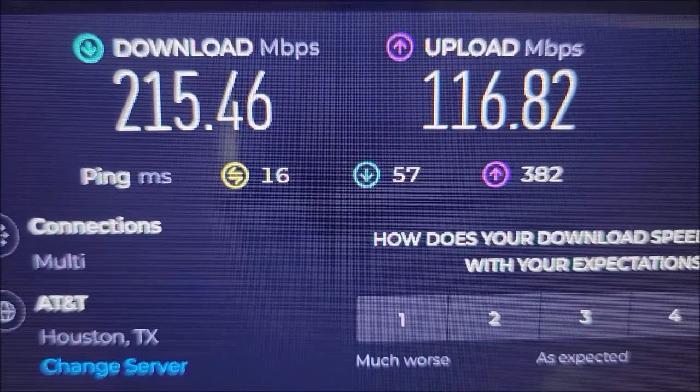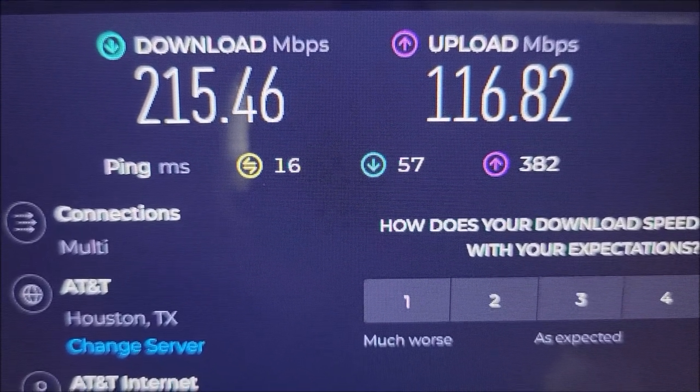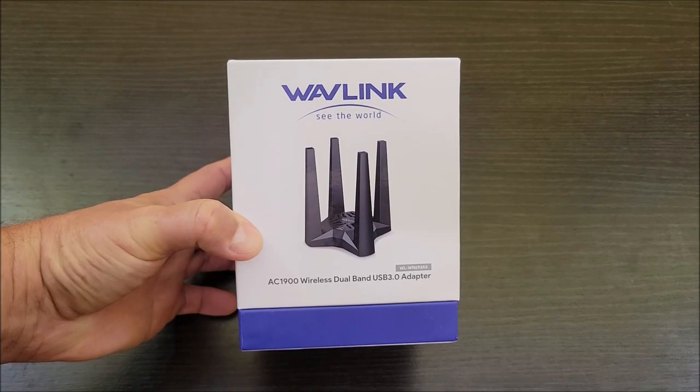So there you have it — a 10 times increase versus my brand new laptop. Thumbs up to this external wireless network card. Definitely recommend this.